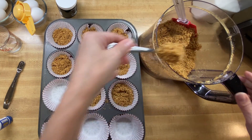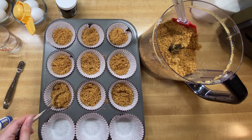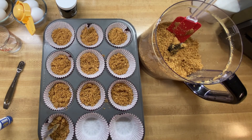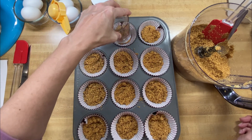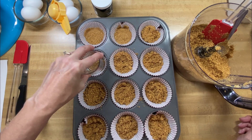Yes, you could measure this out perfectly, exactly how much you want to use. If you're more of a precise baker and that makes you happy, then I definitely recommend you do that. And then I'm just going to use the bottom of a regular little cup for these because it's a little bit bigger and it'll mash it down a little bit better. Just give it a nice little quick pat down.